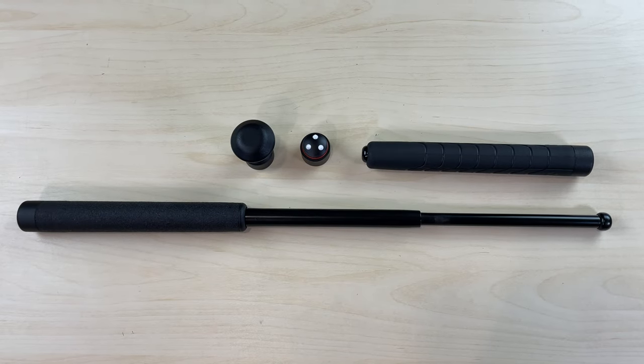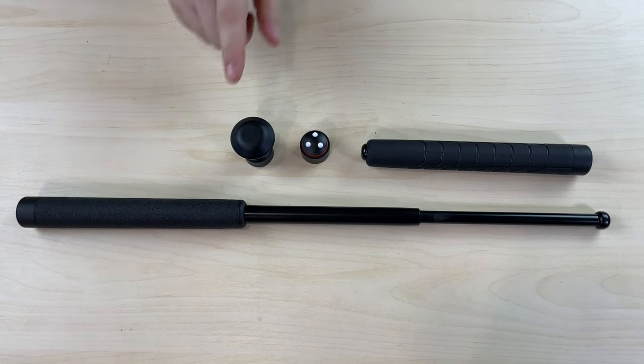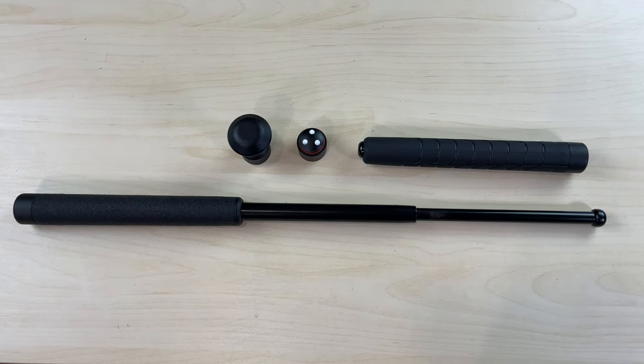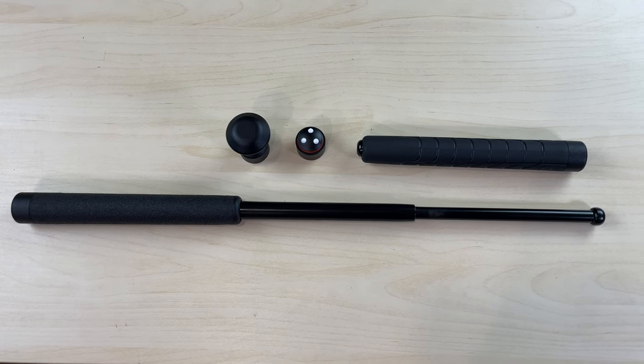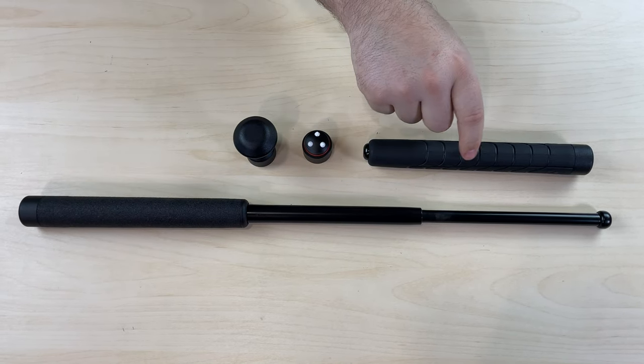Hey guys, today we have for you the ASP sub caps, specifically the leverage cap and the breakaway cap. The sub caps are designed to go on the back of the F series baton, which is your classic friction lock baton and your sentry batons.